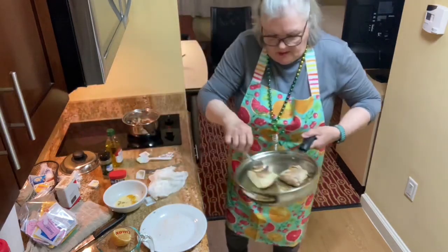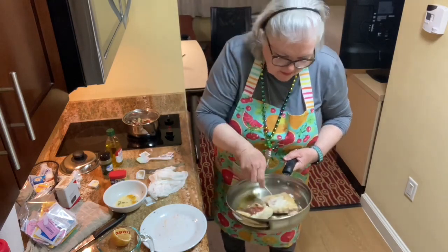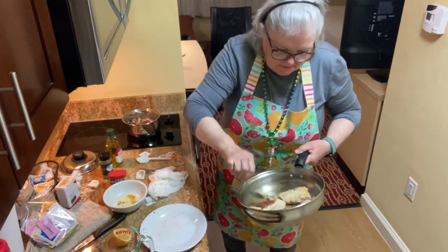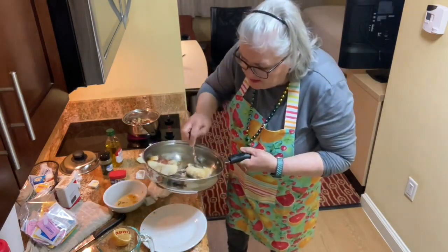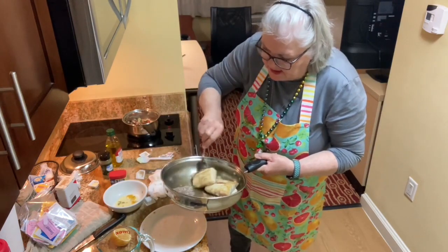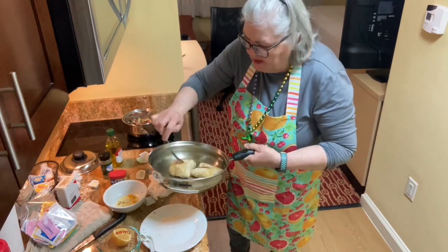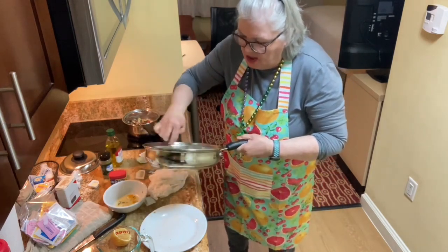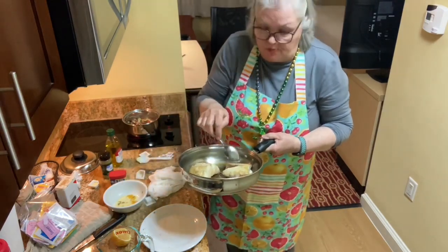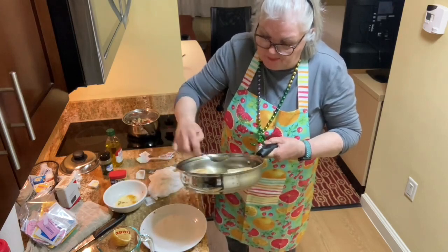I'm going to put all of that fish in here and let it keep cooking. Because it's so thick it takes a little bit longer. When you cook fish, you have to make sure the fish is even in thickness, because if it's not, one part gets dried out while the other is still not done. So sometimes you have to cover your fish and watch it.